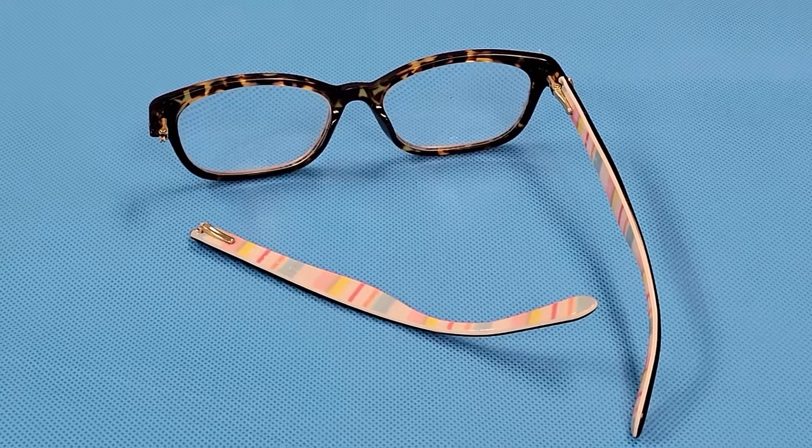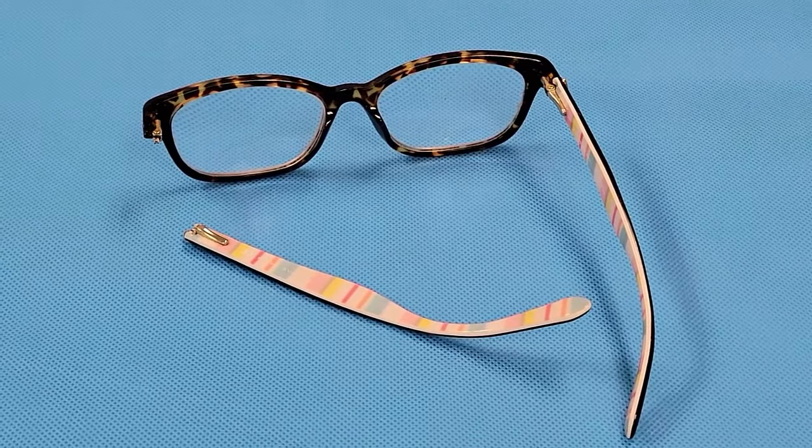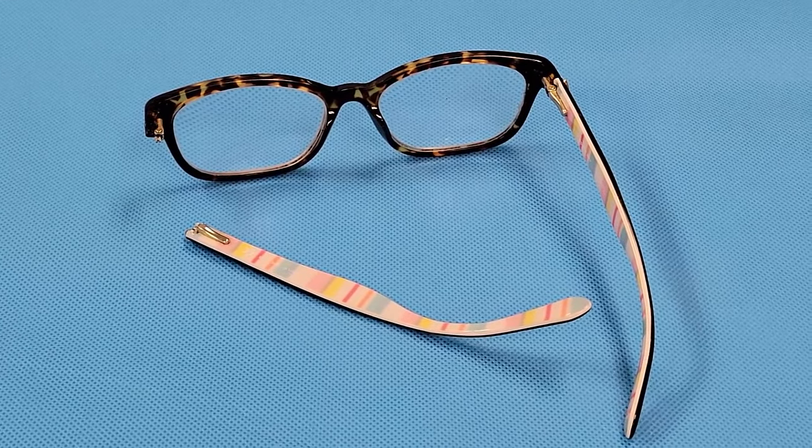Hi, my name is Brian with All-American Eyeglass Repair here in Columbus, Ohio. What I'm going to talk about today is the most common break that we see here.